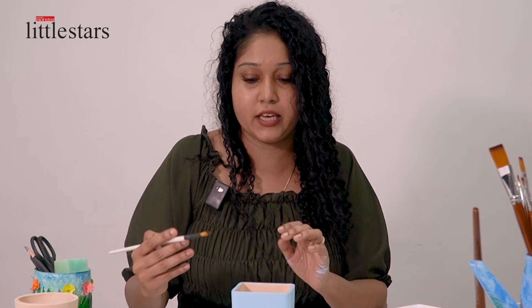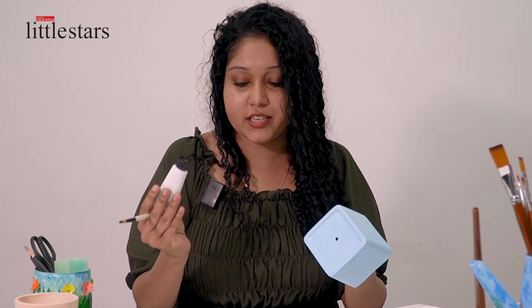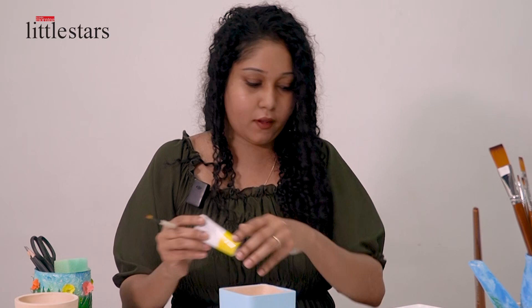Now I am using my round pointed brush number 6 and now I am adding some flowers. For the flowers I am using white color, white acrylic, and also lemon yellow.